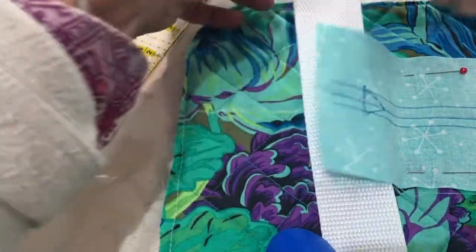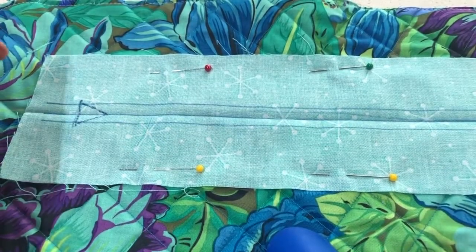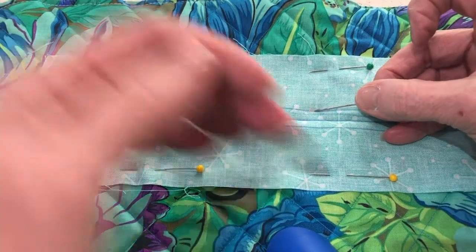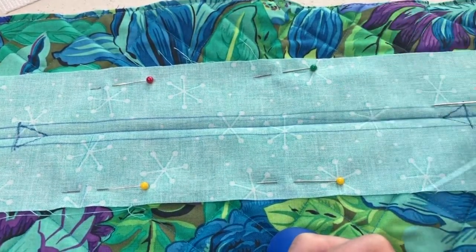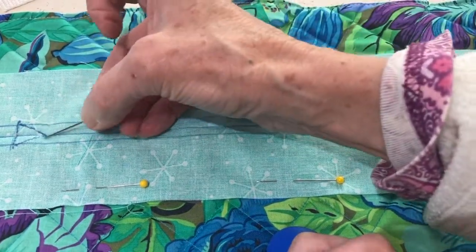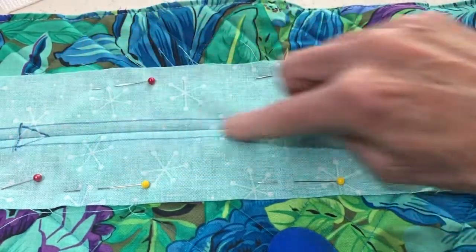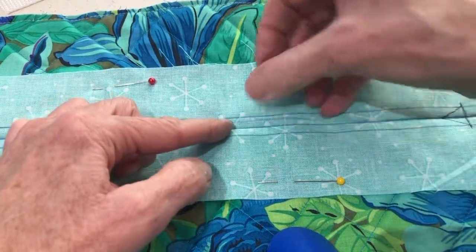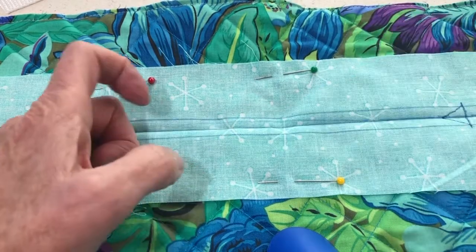Now with my sewing machine at a fairly tight stitch — a 2.0 to 2.5 — I'm going to sew all along this top quarter-inch mark. Disregard this little wavy section. I'll sew all the way around. Don't sew your diamonds — those are cut marks, not sew marks. You don't need to necessarily back stitch a lot; what I'll do is come along and top stitch over that initial sew line just a few stitches.